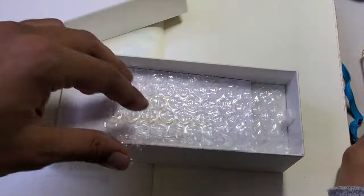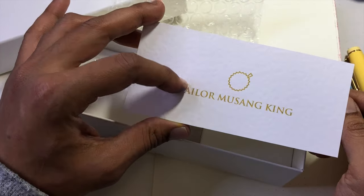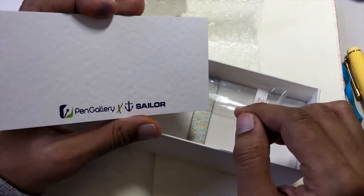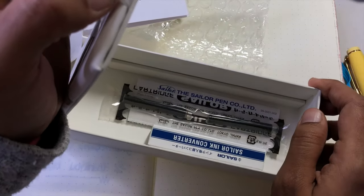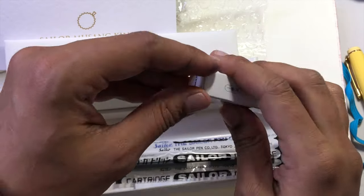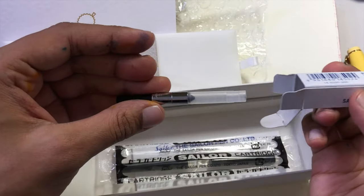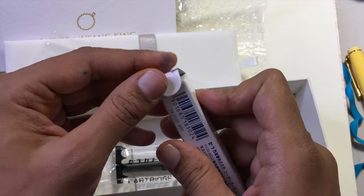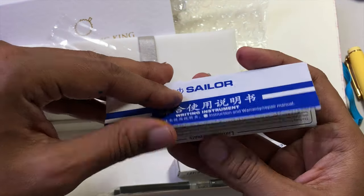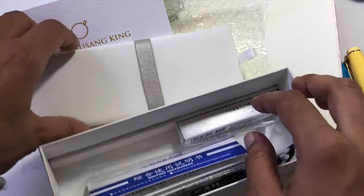I got the zoom nib. It came in a plastic sleeve. At first I thought it didn't come with a converter, which seemed unfortunate at the $350 price point — but wait, it does have an ink converter! I'm an idiot, sorry. These converters aren't inexpensive, they're like $10 US, so I'm now 100% happy. It also comes with two ink cartridges and a pamphlet about how to use the pen.